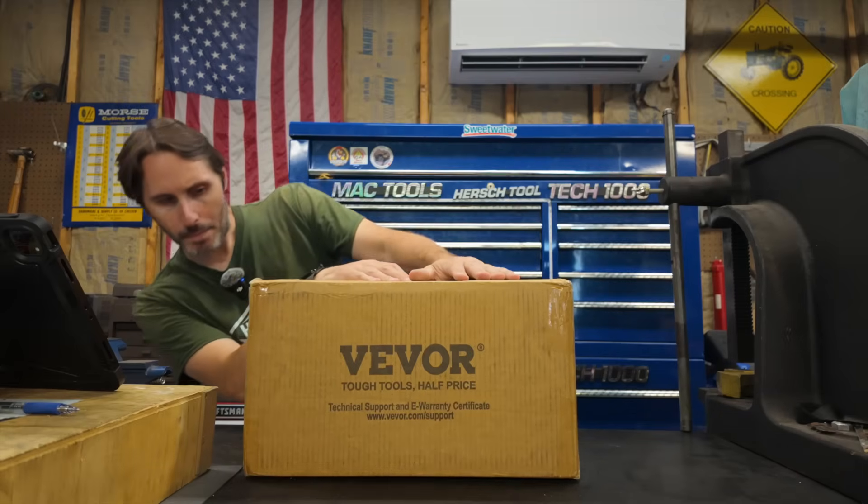What I have here is a Vevor dividing head, model number BS-KP5. I think this thing retails for around 240 bucks on their website. They did send it over to me and asked if I would take a look at it, so let's take a look at it.